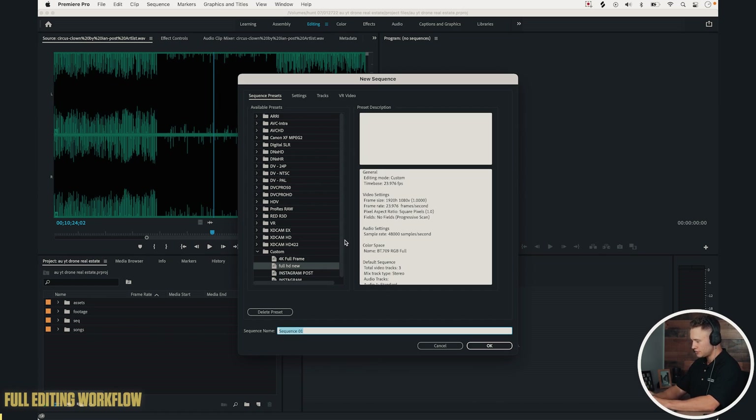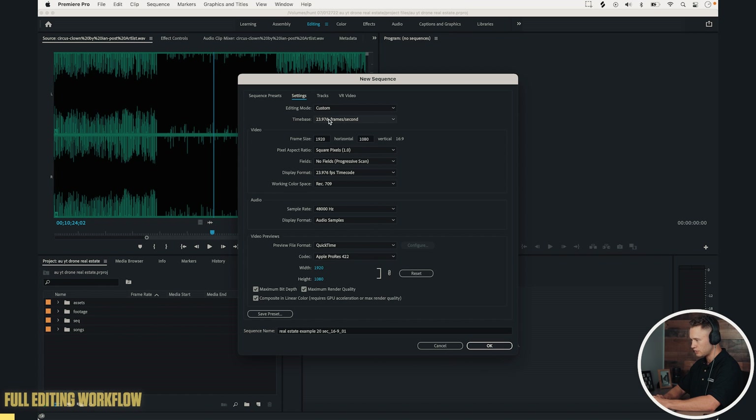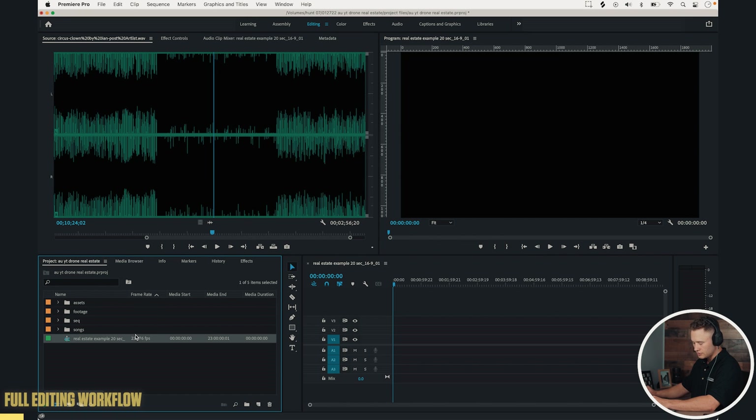We're here in the editing bay and we're going to create our 20 to 30 second real estate video from those three different movements. Let's jump in. First, we're going to make our sequence — I'll call this 'Real Estate Example,' 20 second, 16x9. For the sequence settings: 23.976 frames per second, 1920 by 1080. We got our sequence, put it into our sequence bin. You can see we have everything organized here — assets, footage, sequence, songs.